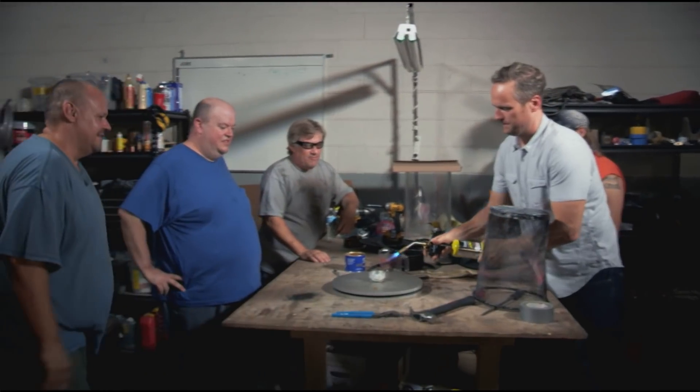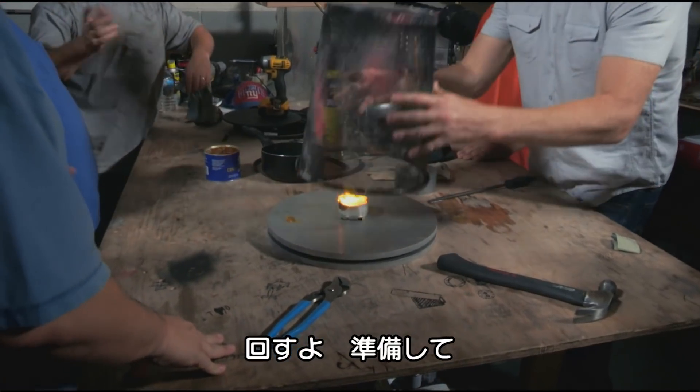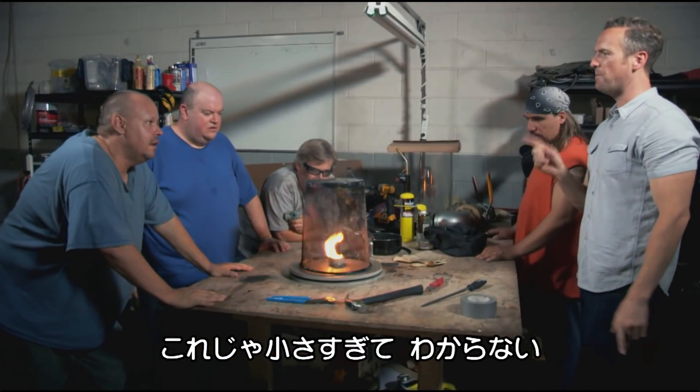All right, here we go. Kerosene lit. Let's get it a spin — you ready, guys? Go ahead, Tim. Here we go. You know what? I can't show you with this — it's not big enough.